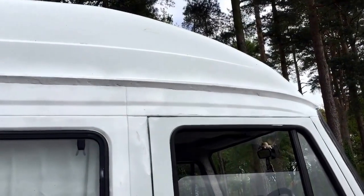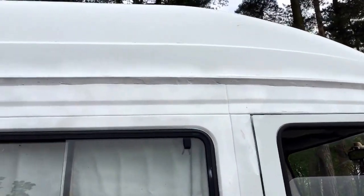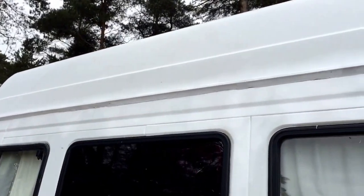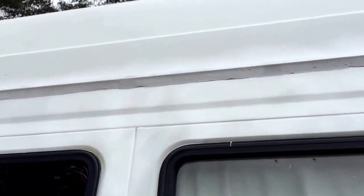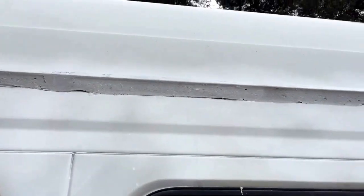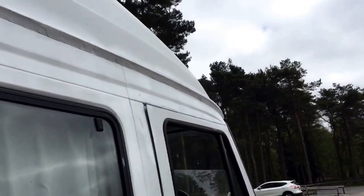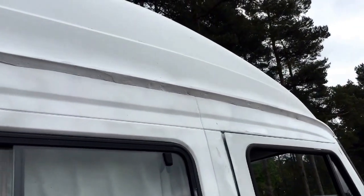Hey guys, I realised yesterday I didn't actually show you the results of the painting. Looking alright actually. I'll put the camera on so you can have a proper look. This is the side that had the really bad rust. The paint that I used is very good because it matches quite well. It's not perfect — you can sort of see it a little bit as you get closer — but from afar it looks pretty good. Thanks for staying with me guys and I'll catch up with you soon. Bye!